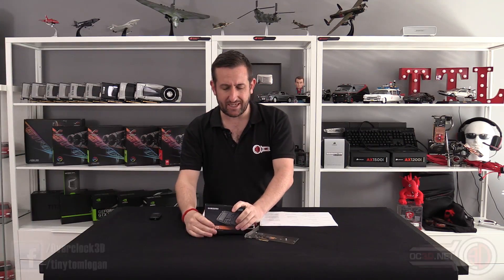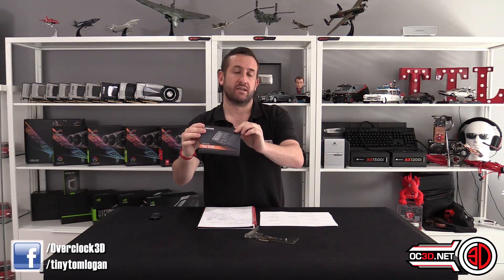Hey guys, it's Tiny Tom Logan back with another video for you. Today we're going to be taking a look at the Samsung 960 EVO. I did review the 960 Pro 2TB — the absolute flagship model — the other week, and there were lots of people that wanted to know about the EVO.